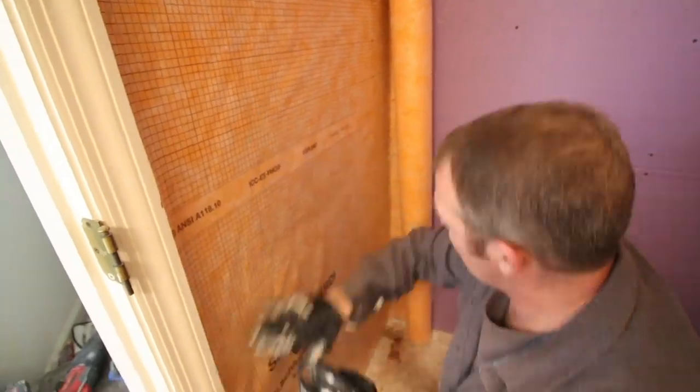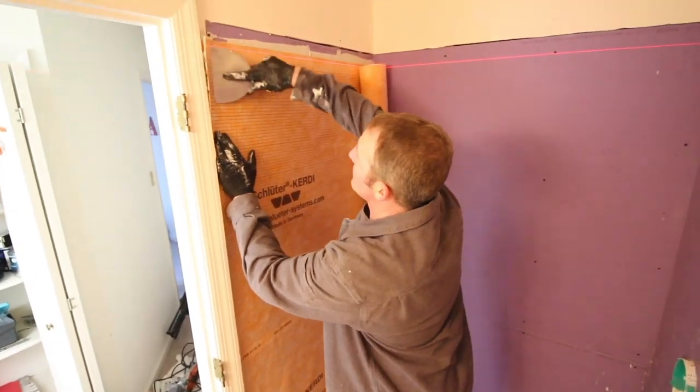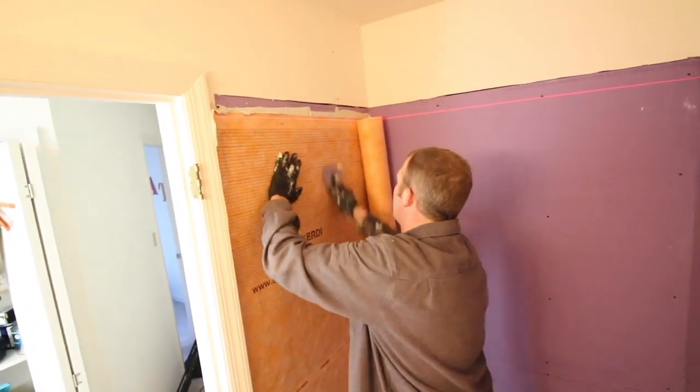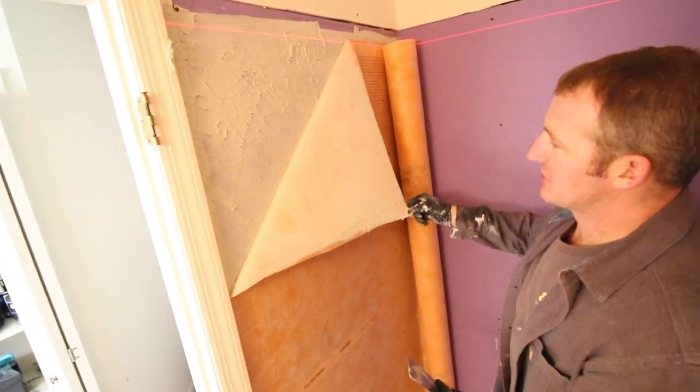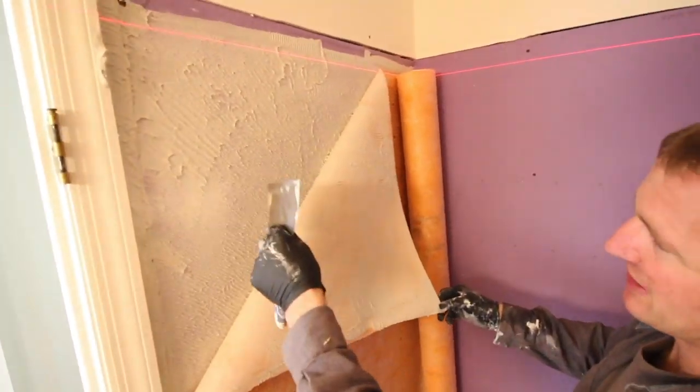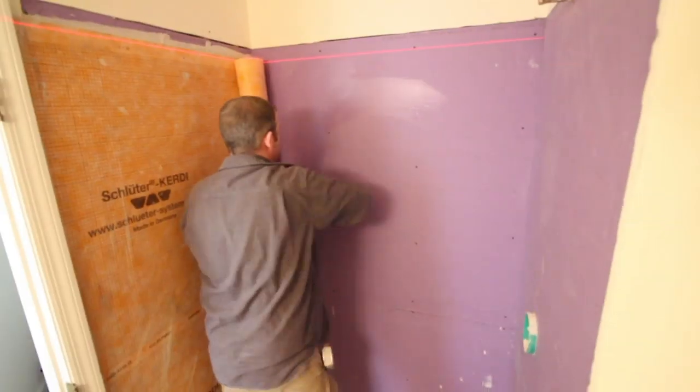We made sure to smooth it out and not have any air gaps or excess thinset between the KERDI membrane and the drywall. We also used a laser level to make sure it was level and peeled back the KERDI membrane to check for good coverage. That's always recommended.